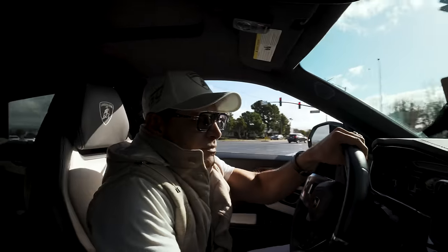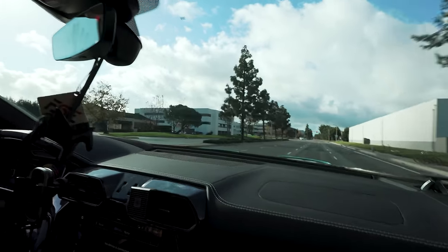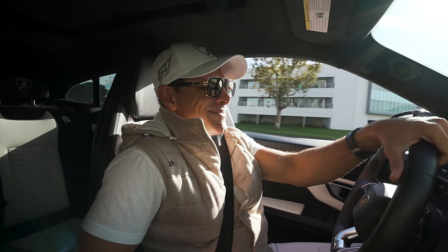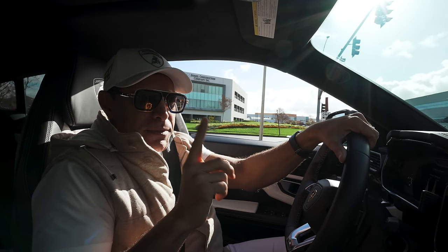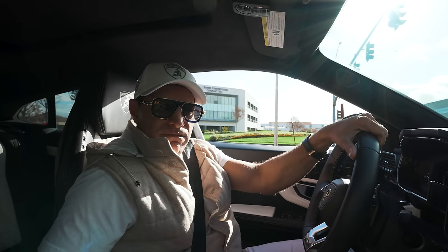This is fun. I think we definitely need to come back when they do that tune, because they said they're going to bring it up to 900. I mean, definitely could use more horsepower, I'm going to be honest. But it sounds and handles and looks amazing.